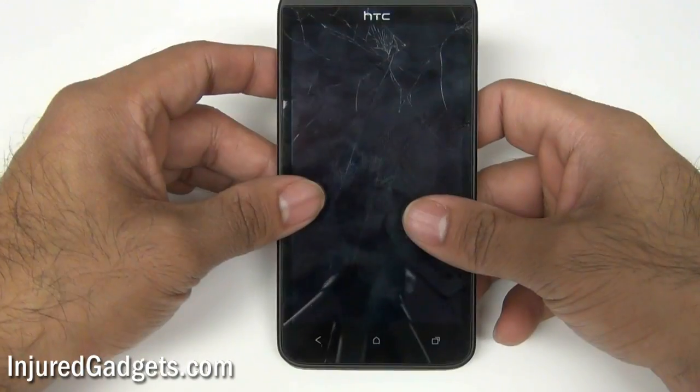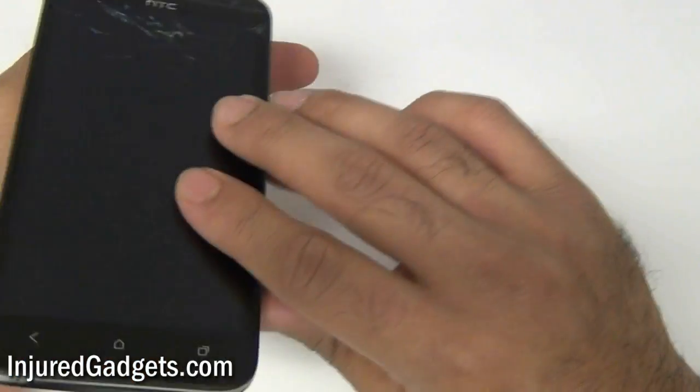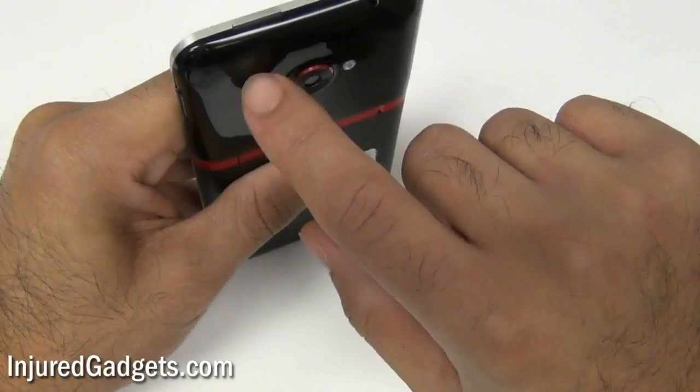Hey ladies and gentlemen, welcome to the HTC EVO 4G LTE Touchscreen Glass Digitizer and LCD Display Repair and Replacement Guide.